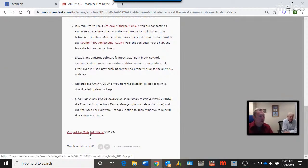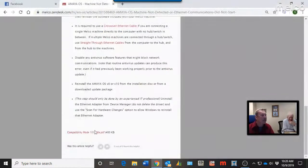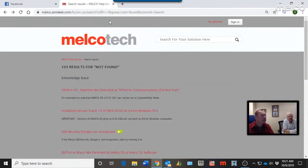Throughout the documents you'll find links like straight-through versus crossover ethernet cables, and how to use a support feature called compatibility mode — a PDF that gives you step-by-step instructions to enable that mode for older software and machines. We try to be very concise with the information — step by step — and sometimes just browsing the resources is great because you find things you didn't know you didn't know.